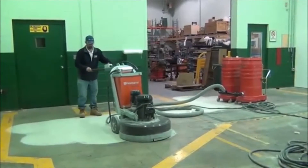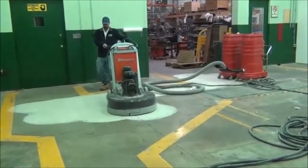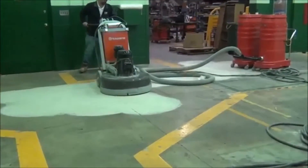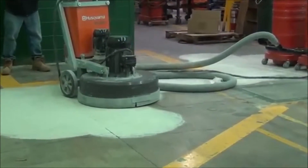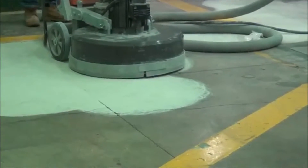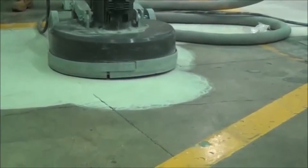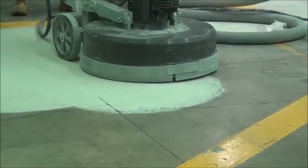Here we are grinding with the 32-inch Husqvarna grinder with the 20-30 diamonds along with Rubach's DuoVac. This is a 680 CFM vac. It incorporates 58 square feet of microclean 0.5-micron filtration along with 9-gallon dust bins. There are 6 motors in there, for a total of 680 CFM and 100 inches of water lift.